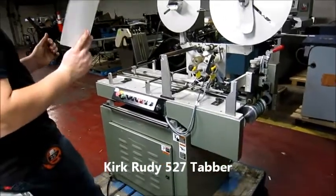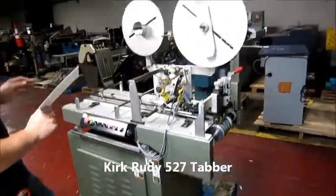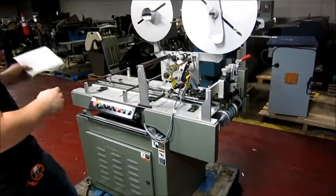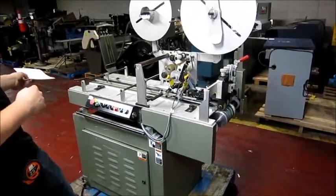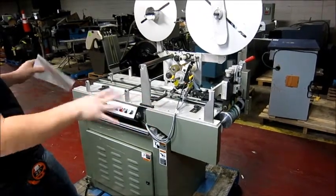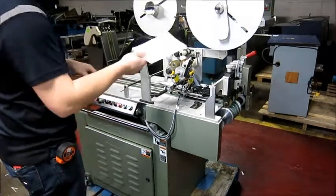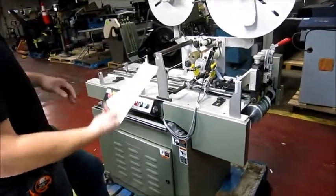A Kerkurdy 527 single head tabber can do up to two tabs in one pass. You can work in line, or you can have a feeder — put a feeder next to it with a conveyor and just work off by itself. We don't have any tabs for the machine, but I'll show you everything that functions on it.